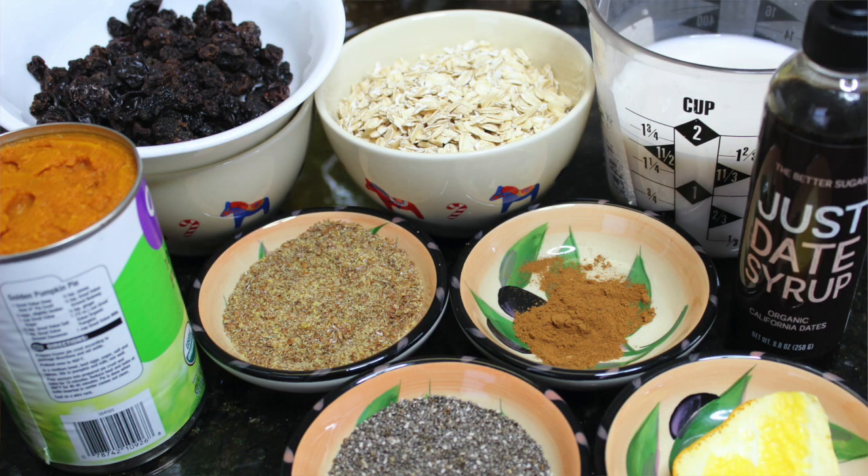The ingredients include organic pumpkin puree, organic oats, raisins — you can do cranberries — flax seeds, chia seeds for fantastic omegas, a small amount of cinnamon, and orange zest. I use almond milk; you can do soy milk or coconut milk, but I prefer almond milk because it doesn't have as much flavor. Soy milk has a nutty flavor and coconut milk sometimes has a coconut flavor, so I prefer the almond milk.